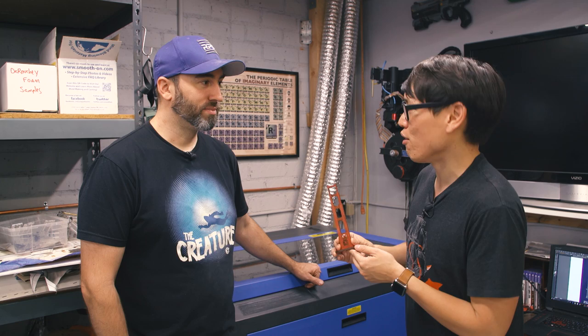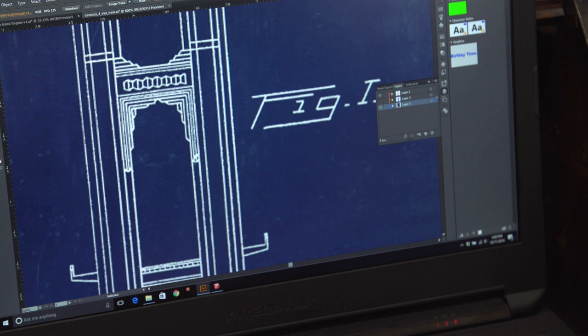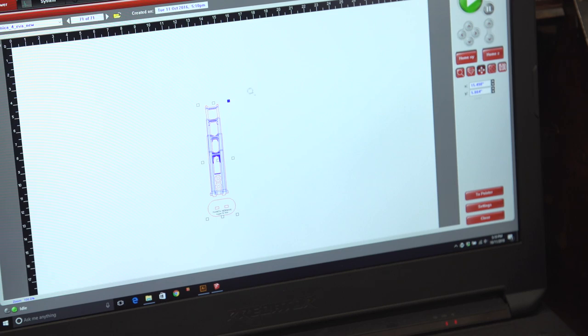We took that image and basically traced it. The software interface is pretty easy — you can do this stuff with just Illustrator, no fancy 3D software needed. It's just flat vector artwork, and as long as you assign the right line weight and colors, that translates into the machine software. It's the same on every laser machine: blue is vector engraving, red is vector cutting, and anything else is a raster engraving.